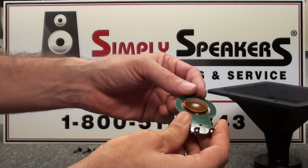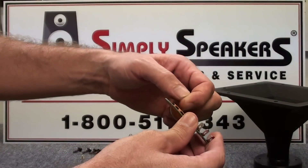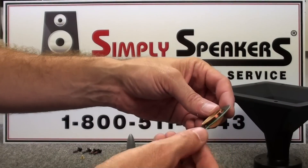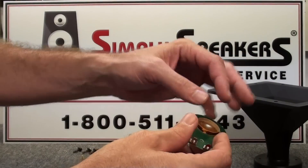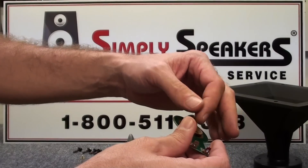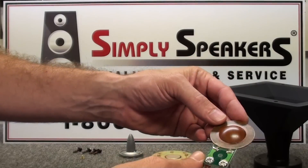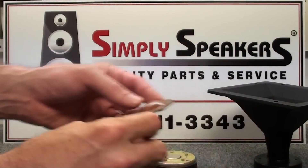The old diaphragm just simply lifts out of place. In this case, we have what appears to be some broken windings on the voice coil — that's very normal on these. It's a rather delicate part and sometimes they just go bad over time or from overpowering. Nothing to be saved here; this is discarded.